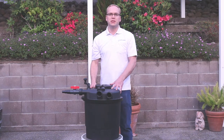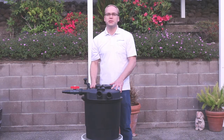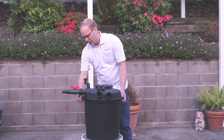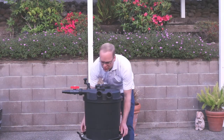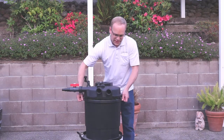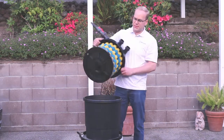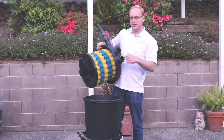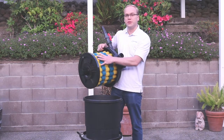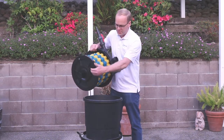Most of these filtration systems offer three stages of filtration. For example, the PondMax filter utilizes a sponge filtration system as the first stage. The water enters the filter, goes through the sponges, and down to the bottom.